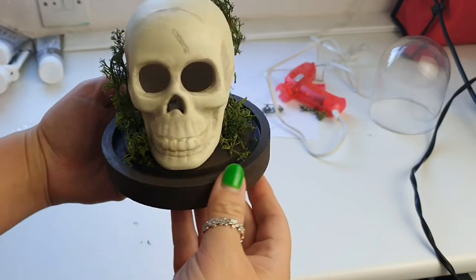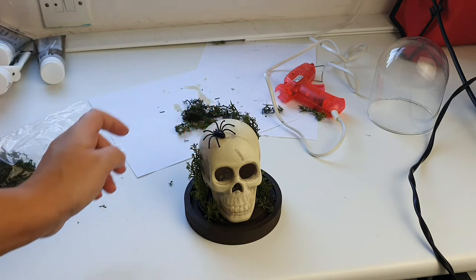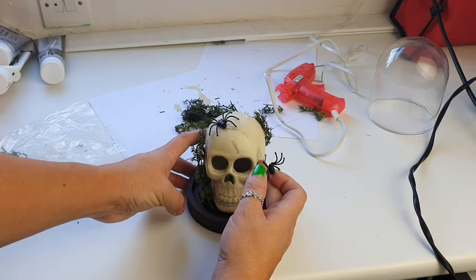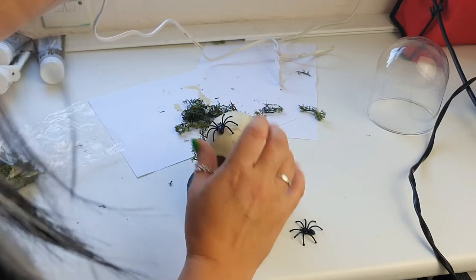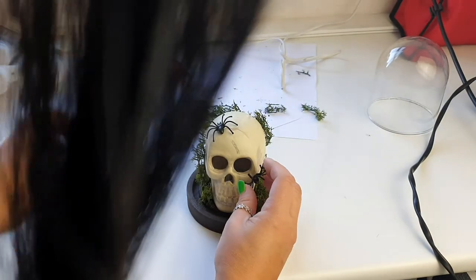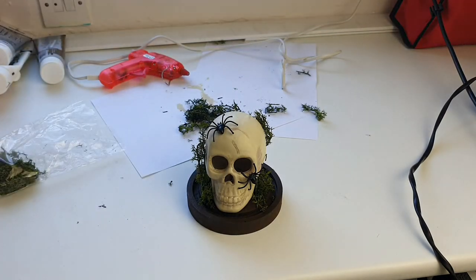I managed to get it stuck down around there and added an extra piece around the back — he's looking pretty cool. I want to add some spiders, so maybe one there and one on his cheek. We're going for it — how exciting! Put a bit of glue on this spider, make sure there's plenty on, and glue it there. That is pretty awesome. Then glue one on his cheekbone. Moment of truth — we're going to stick the dome on off-camera, then I'll clear the station and take some proper photos.